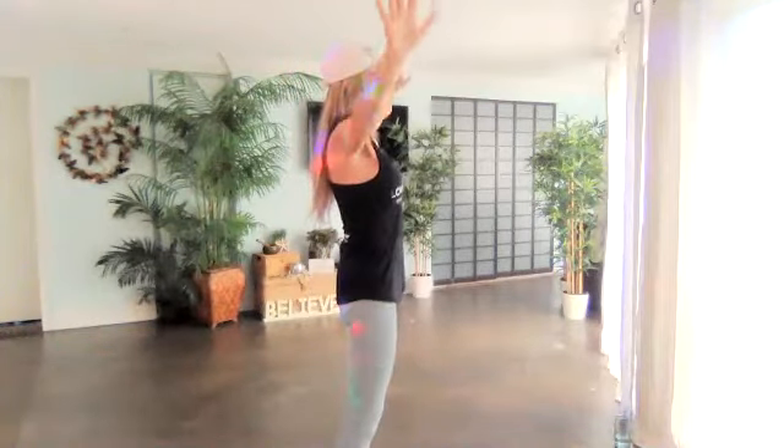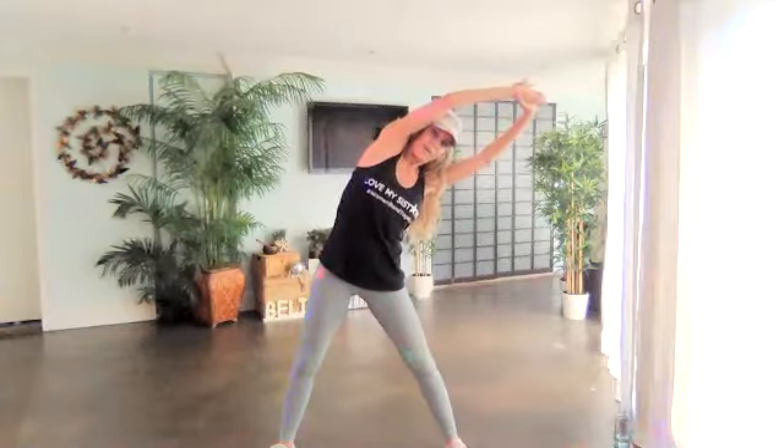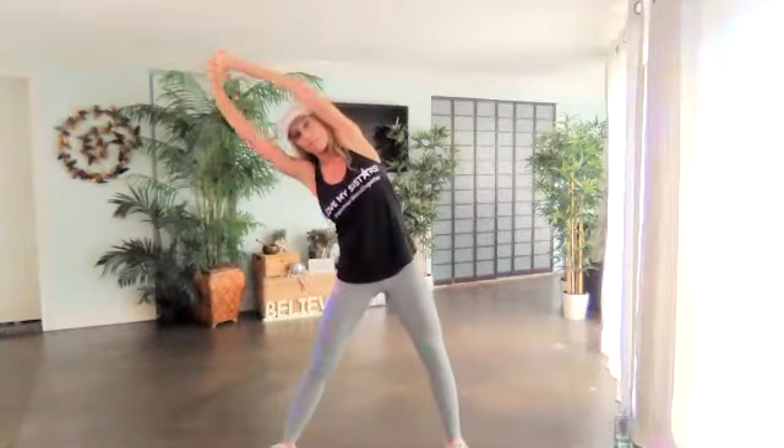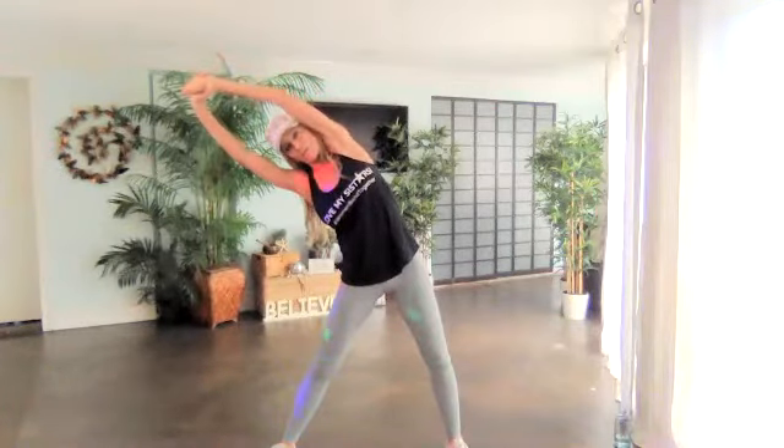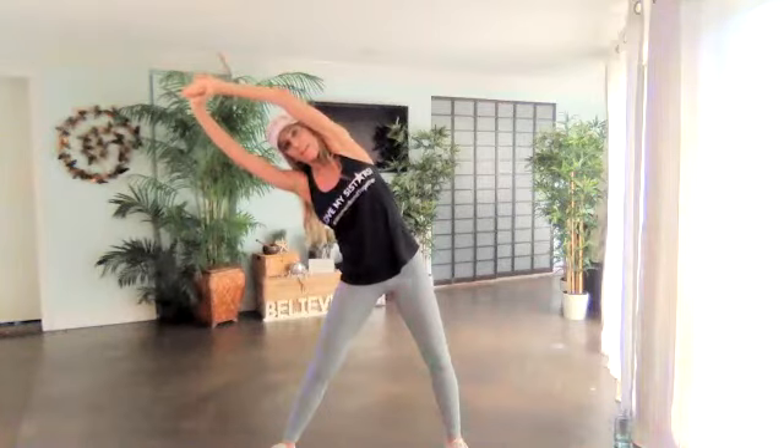Go ahead and exhale. Staying right here, we're going to take one more deep breath up and reach it over to the right side — so the right side is long, stretching over the head like somebody is pulling your arm. There you go. Inhale. Let it fall through. Exhale. Inhale up. Over to the left side — stretching that left side over. Good job. You can see I'm pulling through my wrist, making it extra long and strong. Exhale out.